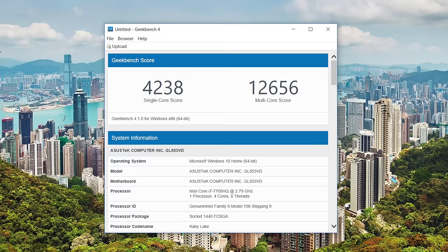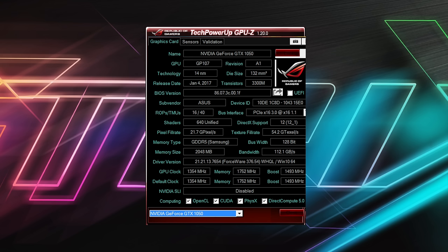The processor powering this laptop is the Intel Core i7-7700HQ, which is a quad-core Kaby Lake processor that is extremely fast.